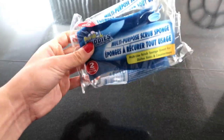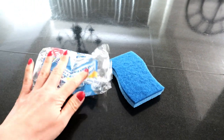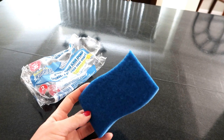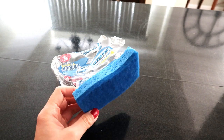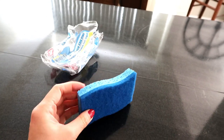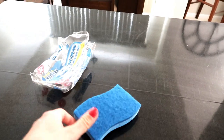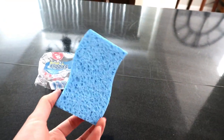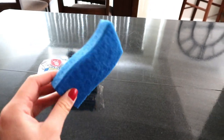Another great thing I get from the Dollar Tree are these sponges. They come in a pack of two, so there's only one left because I have one already in use. They come in a pack of two for a dollar — essentially 50 cents each. I love these because 50 cents each for a sponge is amazing. I usually switch out my sponges once or twice every month, so it's really convenient to stock up on them at the Dollar Tree. Sponges — essentials for just 50 cents.